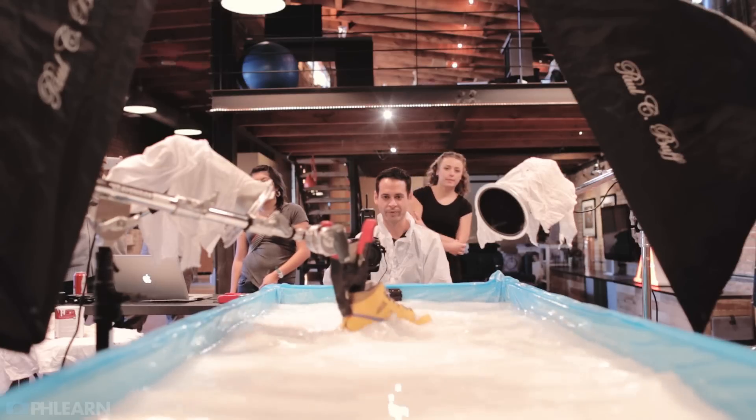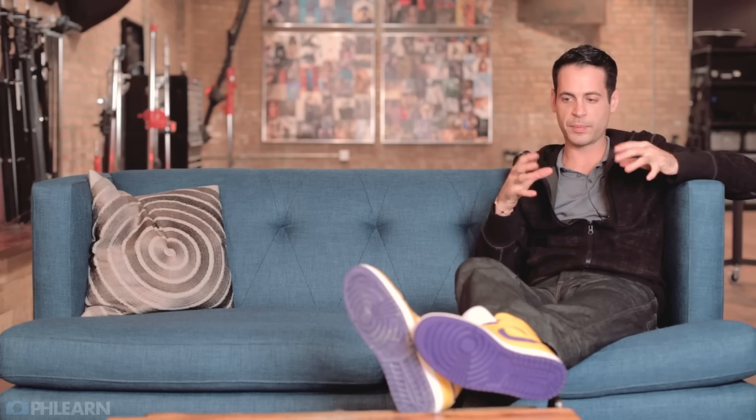Camera settings were relatively simple. We were shooting at 1/160th of a second for basically every single shot. I wanted a lot in focus — we didn't want the splashes or the shoe going out of focus. We want to really focus on how beautiful these shoes are, so we're shooting anywhere from f/14 to f/16 to keep a lot of things in focus. We're also shooting at a really low ISO because we are pumping all the light into the scene itself.